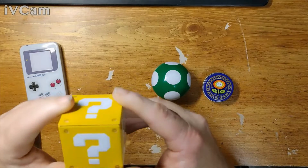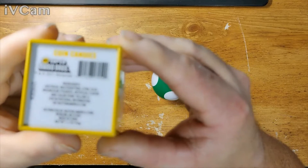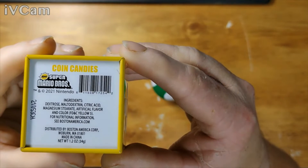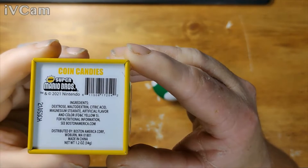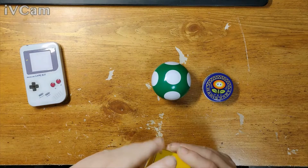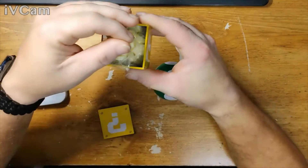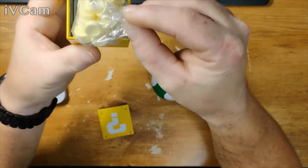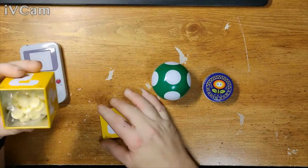Let's just go right down — we got this big question mark. This one's metal as well, just question marks. Yeah, it does say 2021 — nice. Coin candies. Super Mario, New Super Mario Brothers. Some more chalk candy. Those are coins — a little chalk candy, you know, like Smarties. Pretty much.